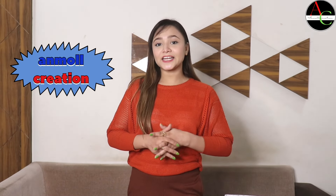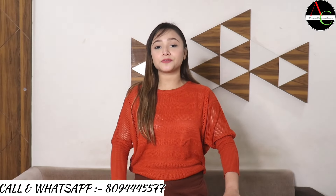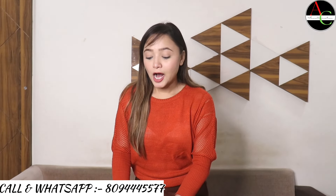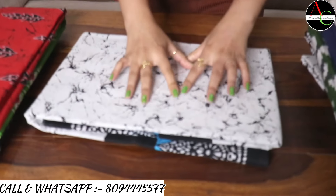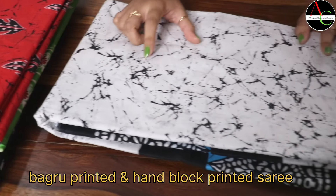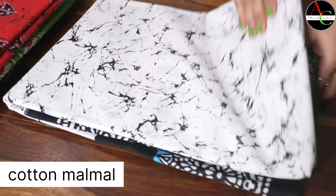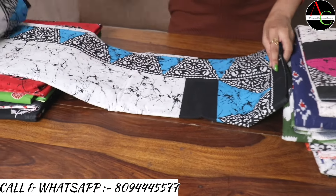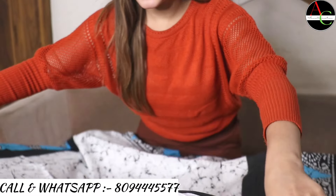Welcome back to our channel. Today I want to show you some of my collection of different varieties, different sarees, different colors. Our first variety is a beautiful off-white color, crack Baghru printed, hand block printed saree. The fabric is cotton mulmul — look at this beautiful color combination.